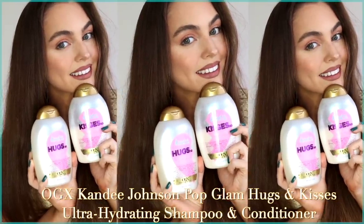So this is all my best tips and tricks and I hope you guys enjoy this video. I am working with OGX on this — I'm an OGX partner for this year, which is really exciting. The shampoo and conditioner that I've been loving and wanted to show you guys is the OGX Candy Pop Glam Hugs and Kisses shampoo and conditioner.